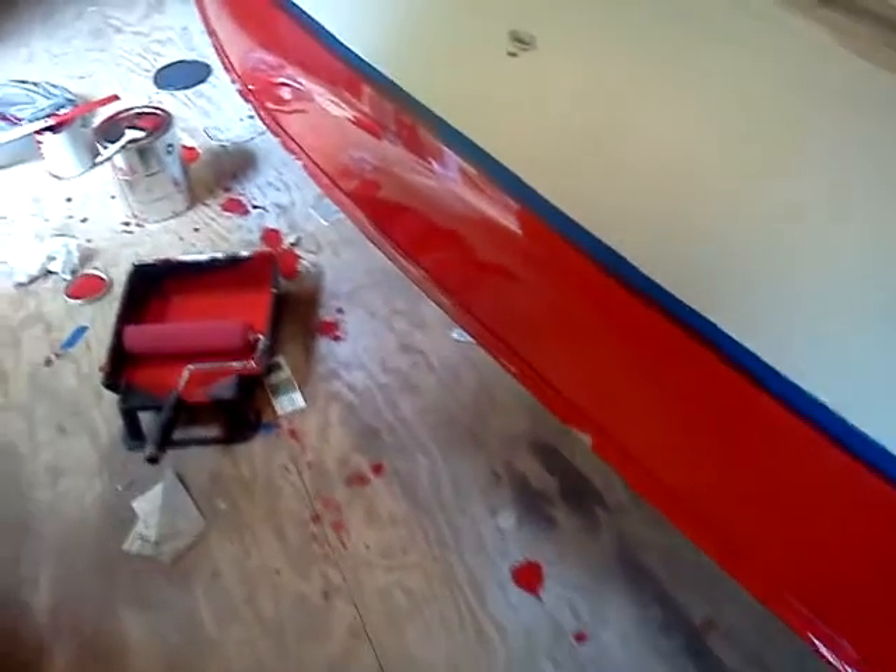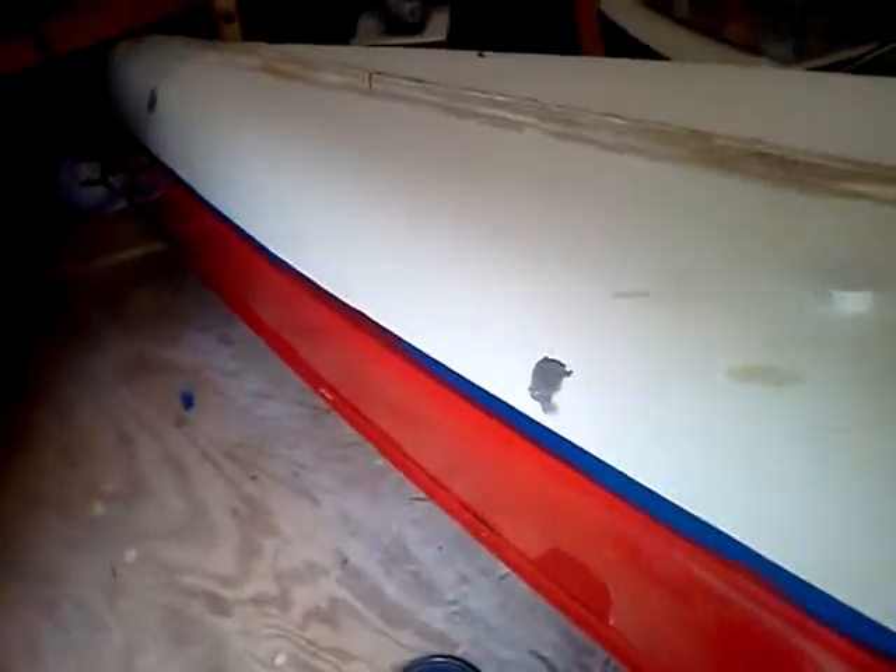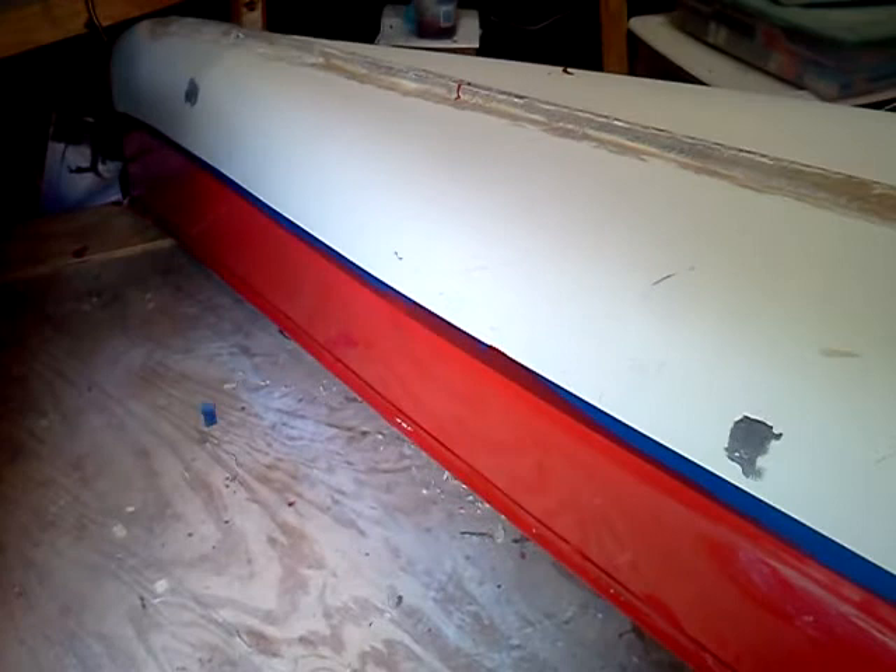Well, the first coat's down. I'm definitely going to want to put two coats on this because it's looking a little thin, but the more it dries, the more I like it. So, we'll see.